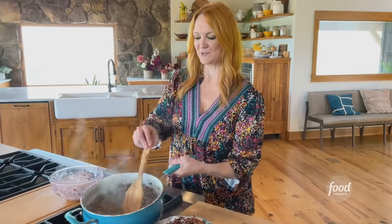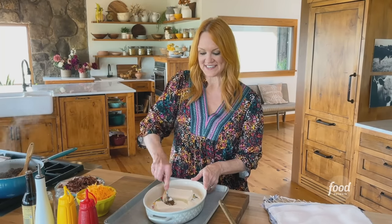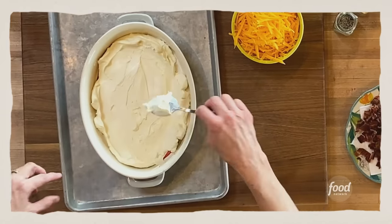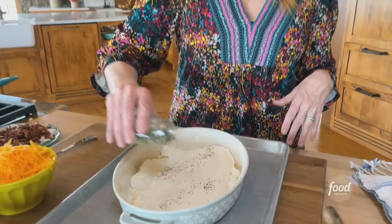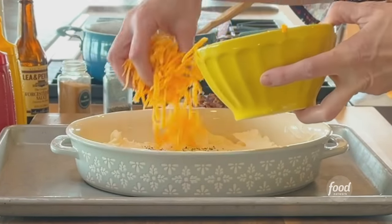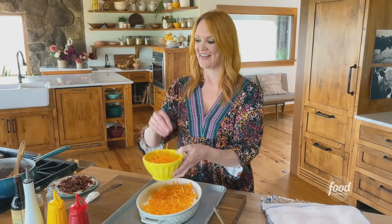I'm going to let this sit and cool for just a minute and move forward with the dip. I've got two blocks of softened cream cheese in this baking dish. The cream cheese is spread, and I'm going to sprinkle on a little bit of pepper just for fun. I have some freshly grated cheddar cheese — I'm going to add half of it to the cream cheese.